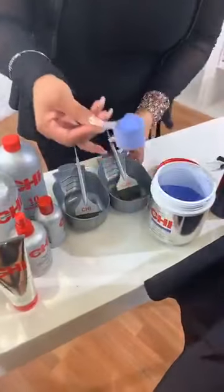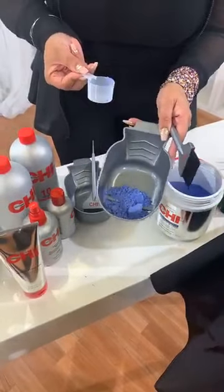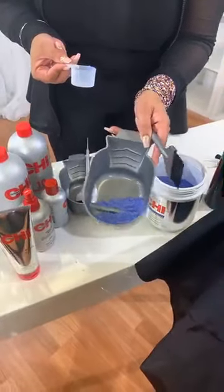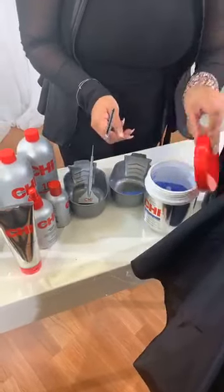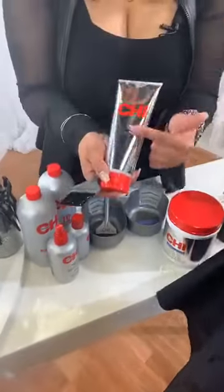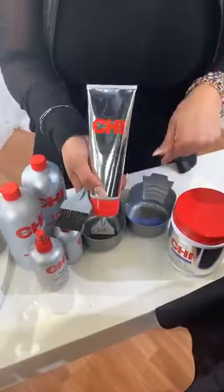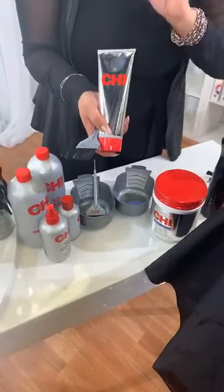I'm just going to apply one ounce of our Blondest Blonde powder. It's dust-free, so it's not poofing all over the place. Then I'm going to go in with our Chi Blondest Blonde cream and mix that. This gives me a beautiful gel consistency that I absolutely love.